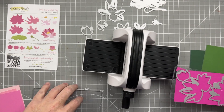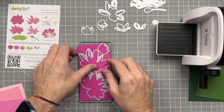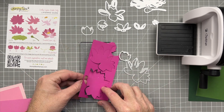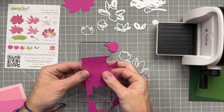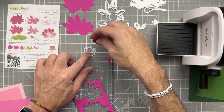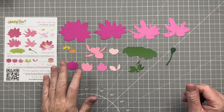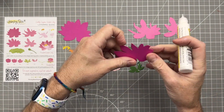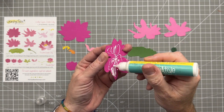I like to lay everything out in order because I tend to get mixed up and put things on the wrong layer. So I just lay everything out and make sure it's all in order prior to putting it together. Now I have everything cut out and lined up so I know exactly where everything goes. Now I'm going to start putting this together.